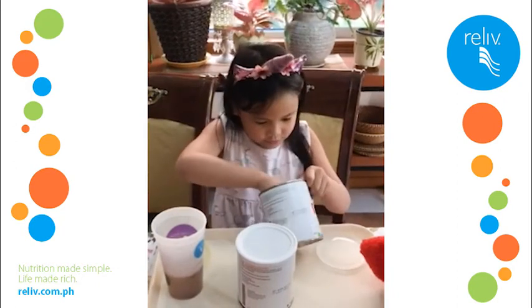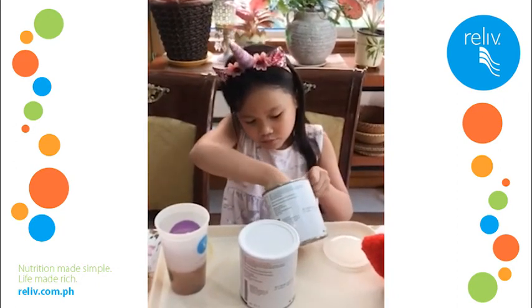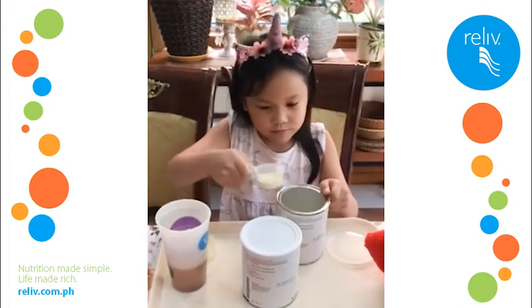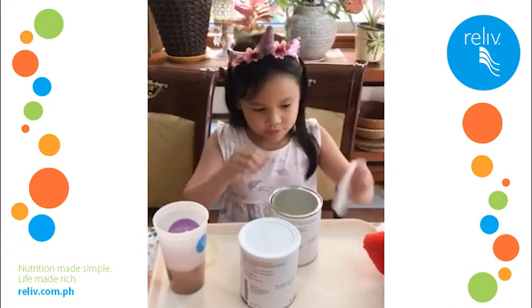Rosa Mia likes mixing both. She does one half scoop of vanilla and one half scoop of chocolate. She loves the creamy, milky chocolate.